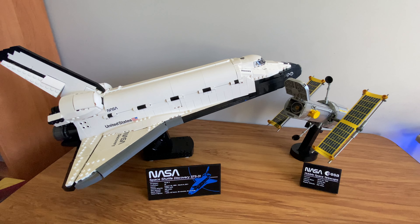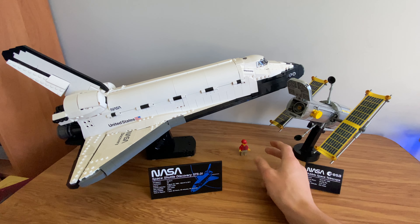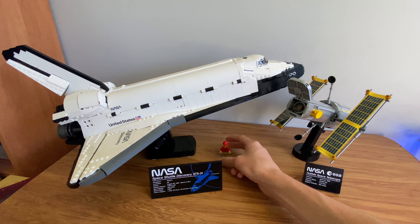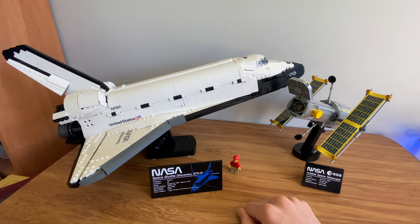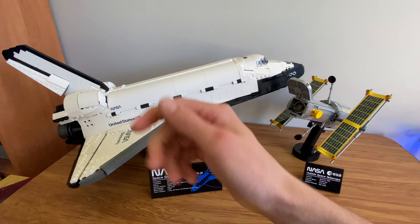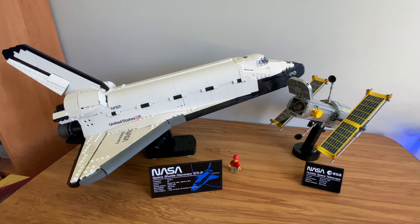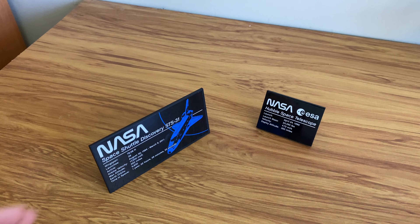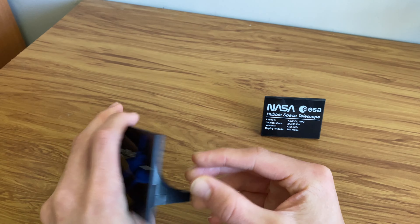It is very big. If I just hold up the minifigure, you can see it is not minifigure scale — it's too small for minifigure scale. It's more of a nanofig scale set. Even compared to the LEGO NASA Saturn V, it's a little bit bigger, but the amount of detail they've put into this set means it needs to be a bit bigger to fit it all in.